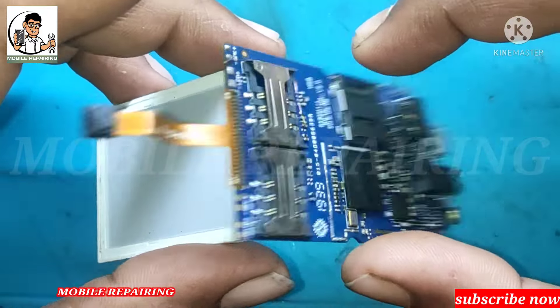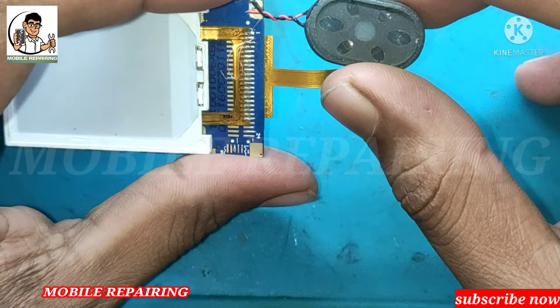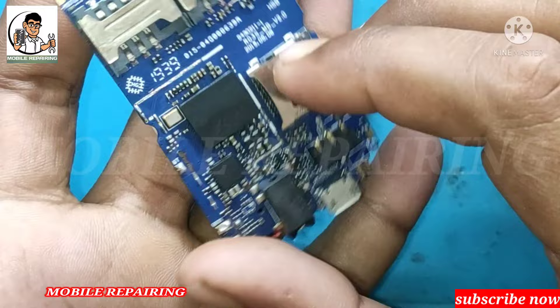Hello everyone. I am going to make a solution in this video. This is a China board. This is a China set of ringer speakers. The ringer speaker has a full track line in this video. In this video, there is a track line in which resistor.